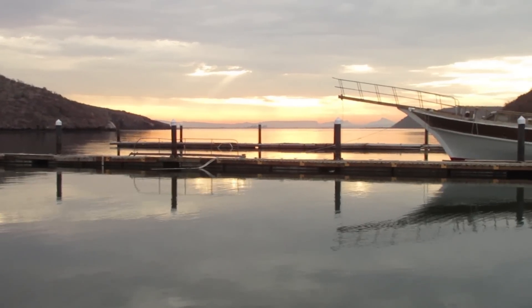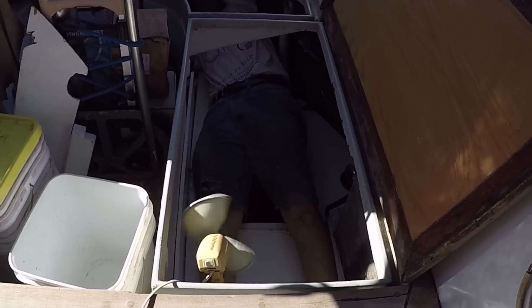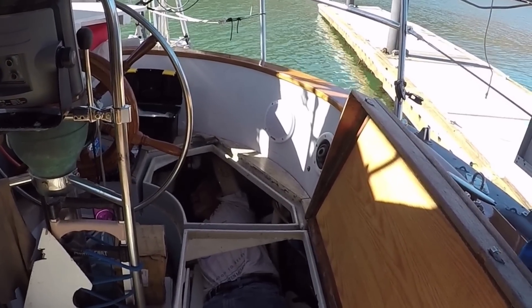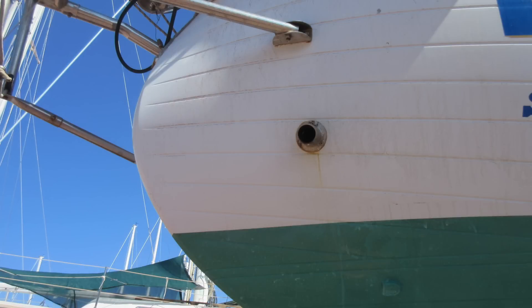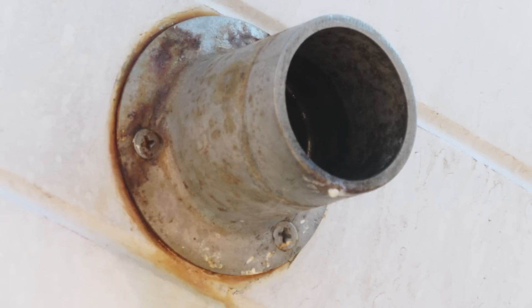On a close and muggy day following our first chubasco, Lee was working on the connection for the SSB tuner deep down in the lazarette. He glanced to his left and was curious about the rust on the wet exhaust through-hull. He decided to take a brass wire brush to the rust and discovered a crack. Although the through-hull is above the waterline, if the crack had given way we would have been pumping water into the boat any time we ran the engine. It felt like a ticking time bomb and we elected to return to the yard.